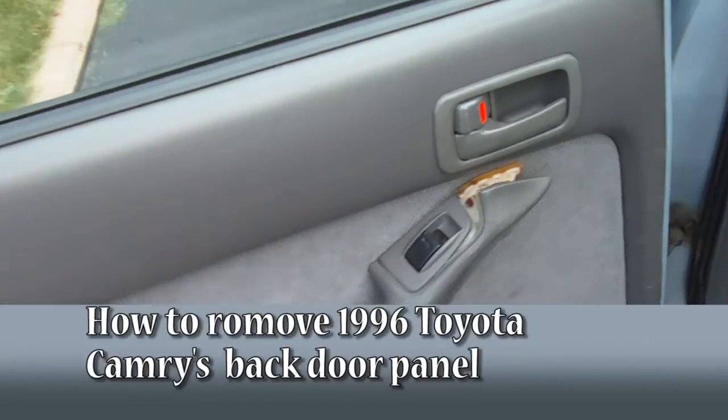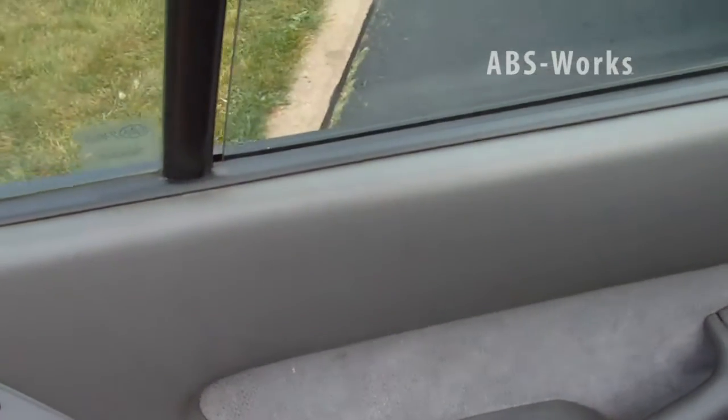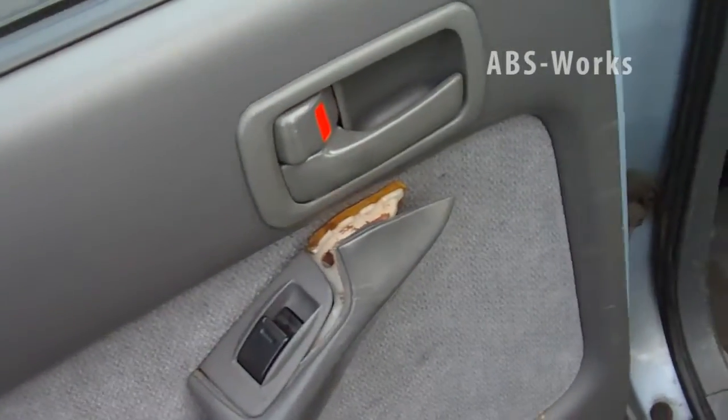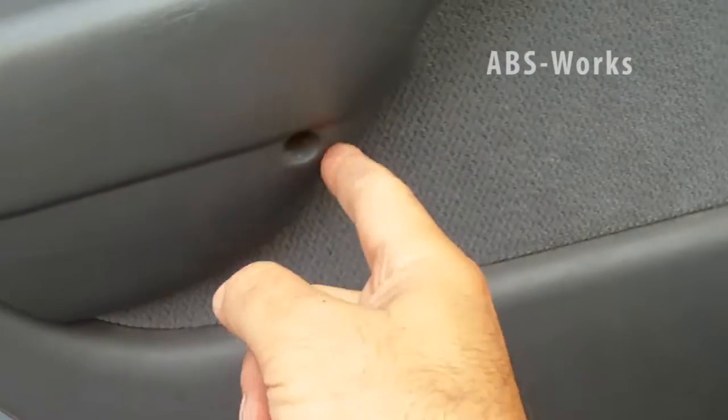In this video we are going to see how we can remove the door panel completely. In order to remove it, we need to remove two screws — one here, and a second screw — and then some clips.